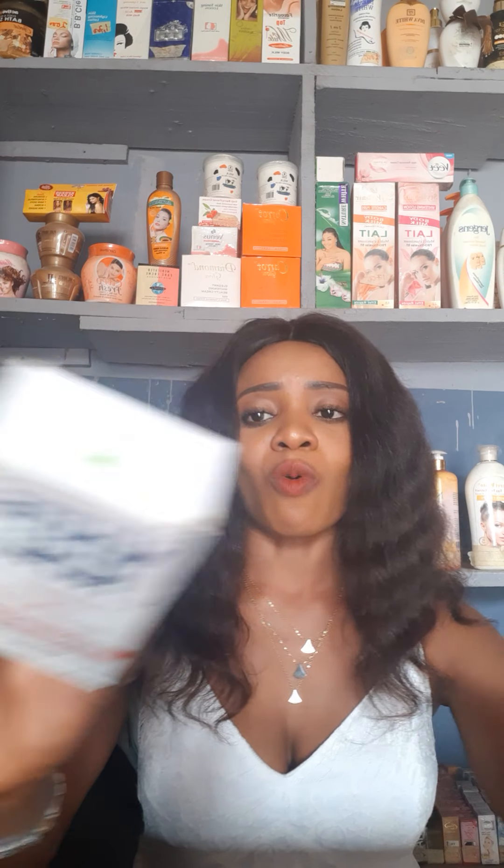Another one is Lemon Clay soap — Lemon Clay soap is very effective in skin whitening, extremely whitening. Another one is Right Now soap, which also works very effectively in whitening your skin.